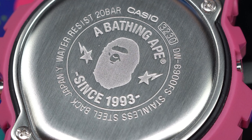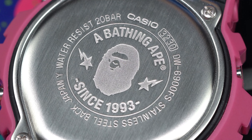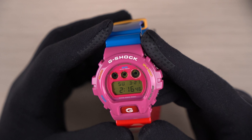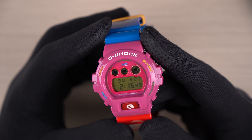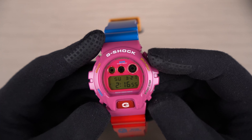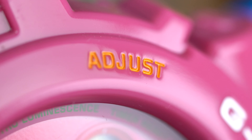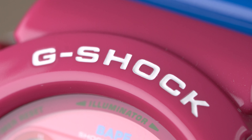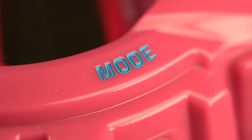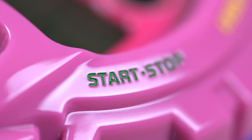The base model used for this collaboration is the DW-6900FS, and the watch is made in Japan. Back to the front — the main attraction is the bubblegum pastel pink colored bezel, which has a beautiful glossy finish. The button labels are all in different colors: the Adjust button is painted in yellow, the G-Shock wording in white, and the Split/Reset button in a slightly brighter yellow.